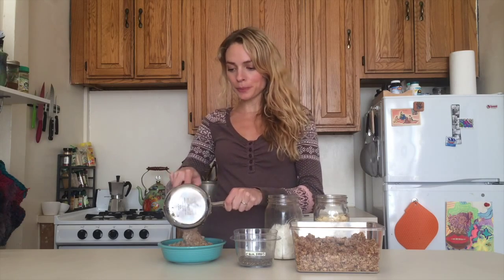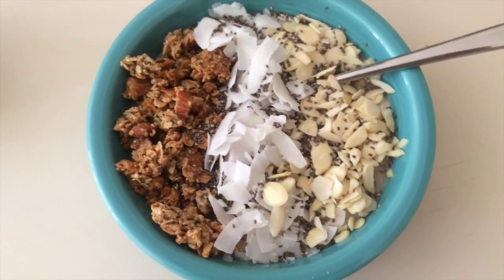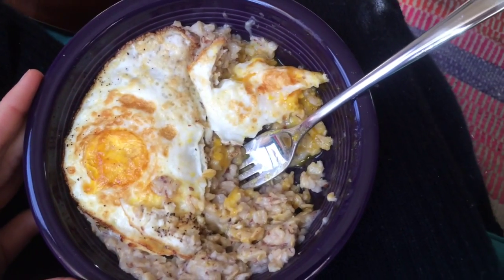Once the oatmeal is ready, you just transfer it from your one pot into your favorite bowl. And then it's time to have some real fun and add your toppings. My favorite toppings are granola, coconut shreds, some chopped nuts, and chia seeds. If you like to keep it a little more savory at breakfast time, you could even forego the banana and cinnamon and add a fried egg or two. There are so many ways to make oatmeal with the base I just showed you — there's no way it's going to taste bad, because you can add your own toppings to suit your own palate.